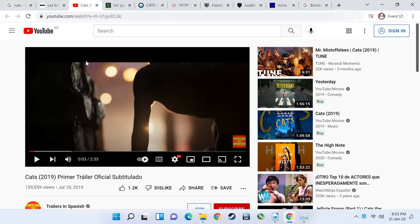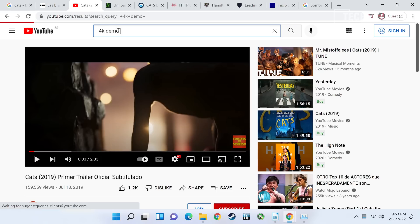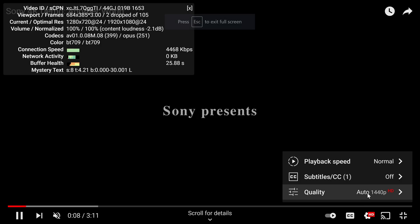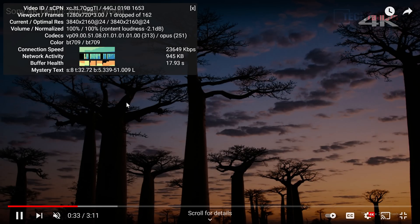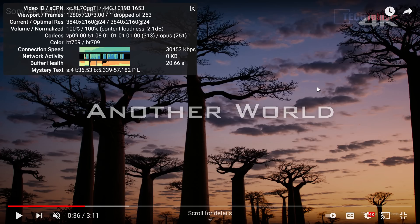Now checking out 4K video playback with a standard demo clip. Enabling stats for nerds in full screen at 4K, it will probably drop some frames — but only one dropped frame so far. It's playing just fine. 4K YouTube through Chrome would stutter with the 6-watt chips and drop a lot more frames, but this is doing all right, even with all those other tabs and LibreOffice still open in the background.